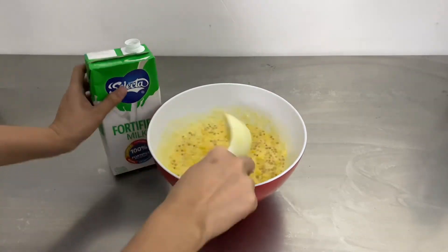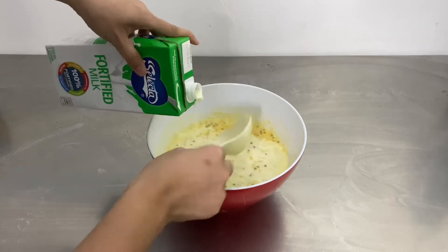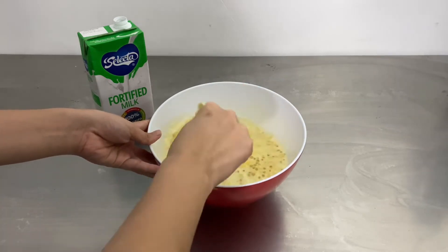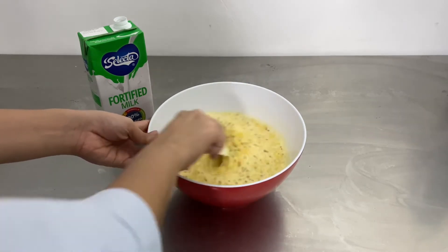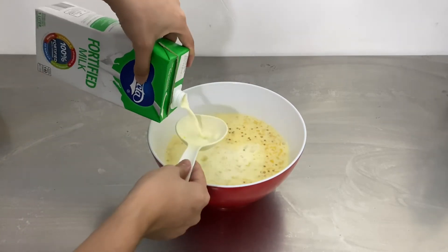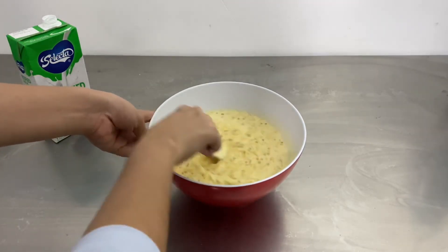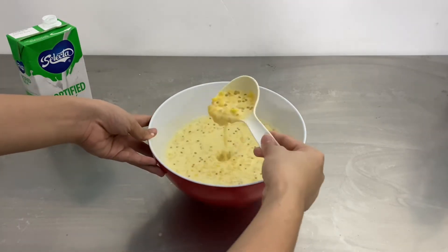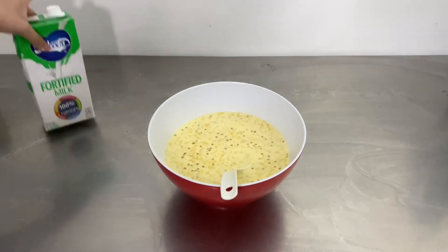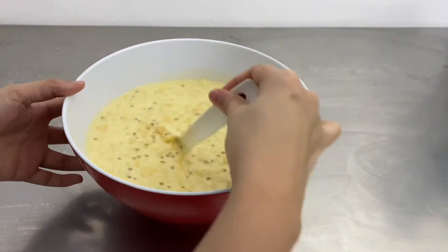You can use your preferred milk for this. I normally use Cow Head. However, during lockdown and quarantine, all the stocks were not available in the groceries near our place, so this is the only one available. Add more milk until you reach the consistency you like. And mix, mix, mix!